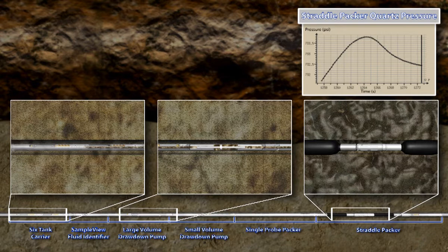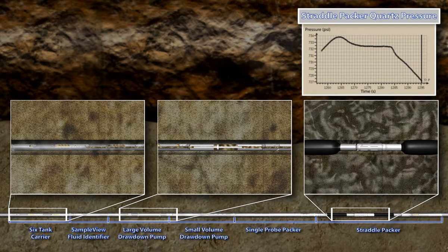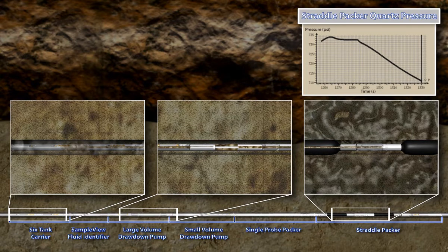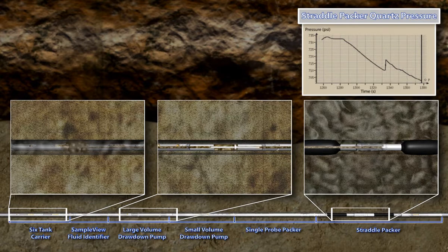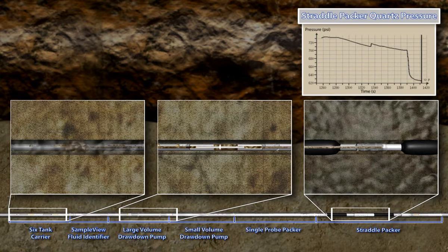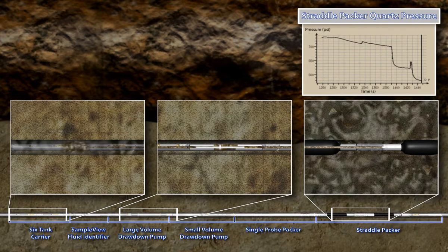The inlet between the two inflatable elements contains a built-in quartz gauge and sample line temperature probe. A filtration element is placed around the entry port to prevent the ingression of debris and mud solids into the sample line. Once the inflation process is complete and a seal is established between the borehole wall and the elements, testing can begin. The large volume pump begins to pump out from the isolated section through the borehole exit located in the six-tank carrier. Depending on the size of the borehole, it can take from several minutes up to hours to pump out the isolated area before actually pumping formation fluid.